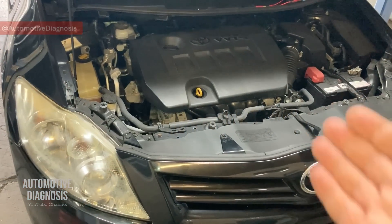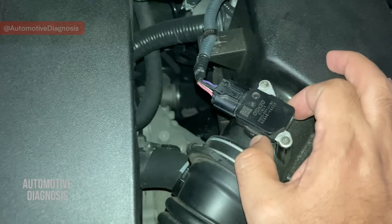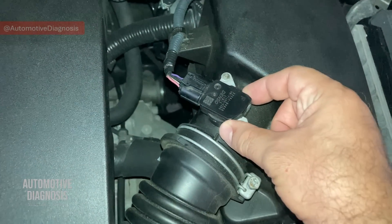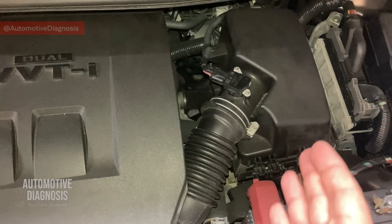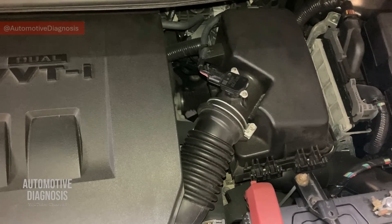Hi everyone, welcome back. Today on this Toyota Corolla 2012, I'm going to show you how to test the mass airflow sensor. Having any fault on the mass airflow sensor can make the engine run rough. It can increase the fuel consumption, or in some cases it can stall the engine too.